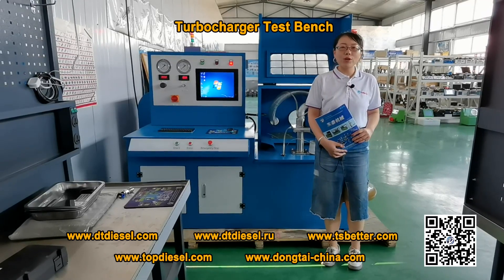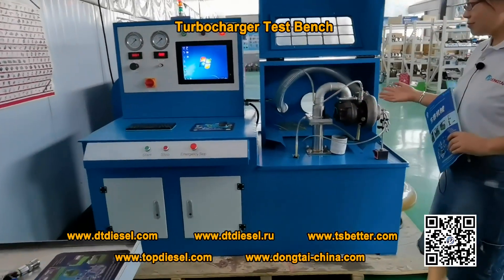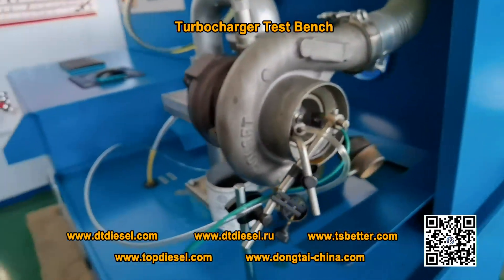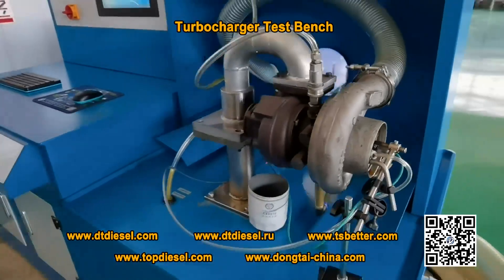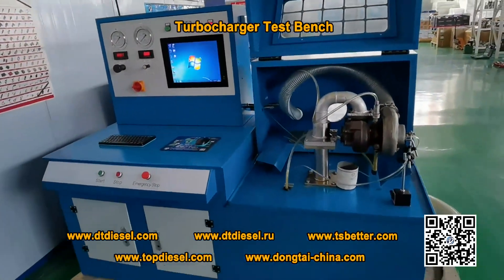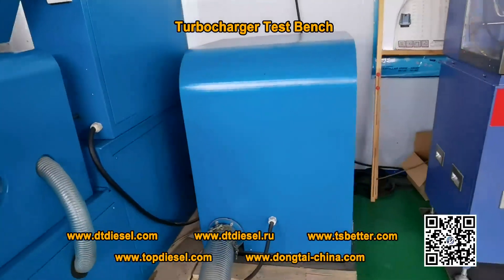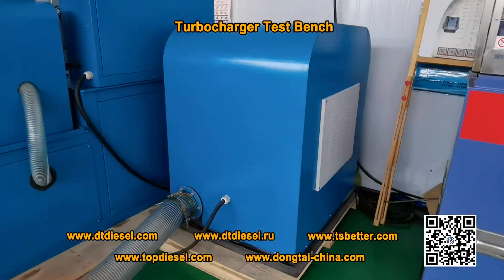Today we'd like to show a popular test machine for the turbocharger. Our turbocharger testing machine is divided into two parts. This is the machine, and this is the air blower. If you have your own air compressor, you can order the machine only.